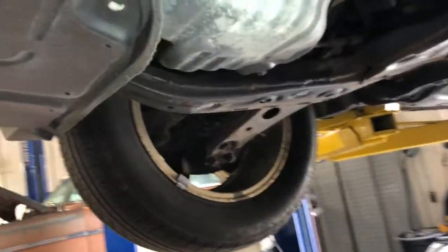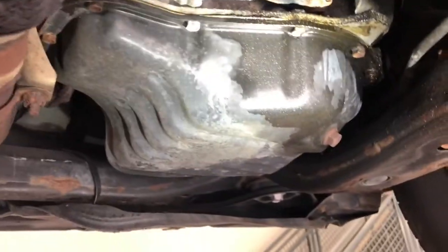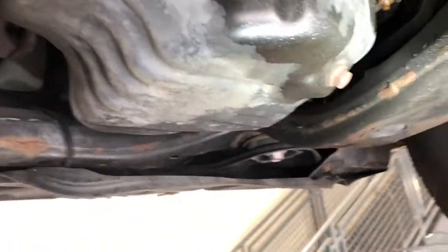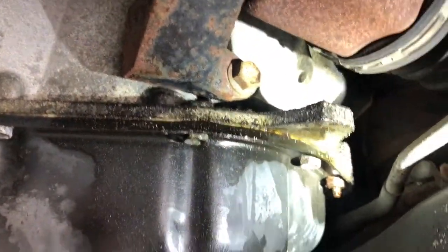When you're doing an oil change, you always want to double-check anything oil-related under the vehicle. Look around for major leaks, anything that might concern the customer or that you might be blamed for later — because you never know. There is definitely a little bit of a leak right here. Looks like it may be coming from the front of the oil pan, a little moist in there. So if this was a customer's car, I'd just let them know to keep an eye on it. Doesn't look like it's creating too much of a drip at this point, but it's definitely seeping out.